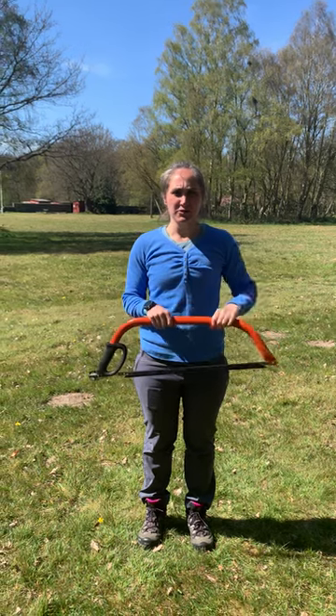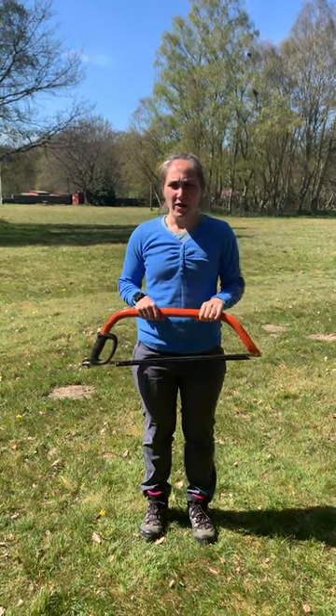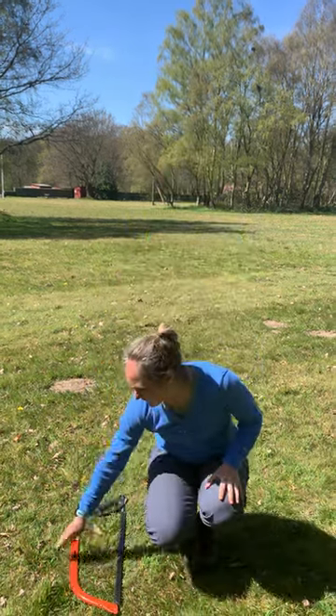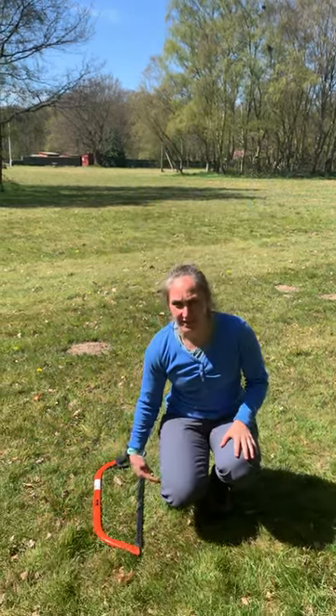When using your bow saw, you wear a glove on your helper hand. When you are not holding your bow saw, you put it on the ground like this, with the handle facing away from you and the blade facing in.